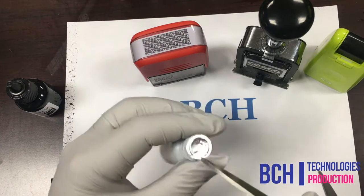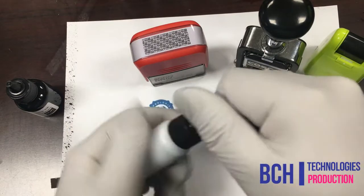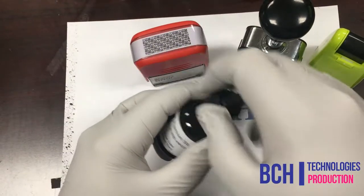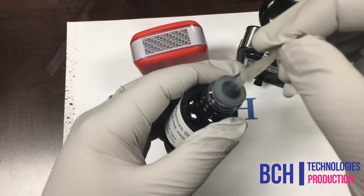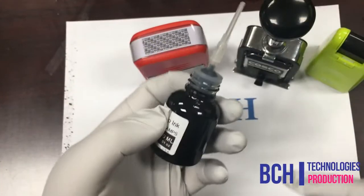Today we are going to use a BCH 20ml ink. To use this ink, you need to cut open the seal, unscrew the top cover, and cut off the refill tip. We are also going to use a BCH 30ml ink. For this ink, you don't need to cut off the tip, and it also comes with a precision tip adapter.